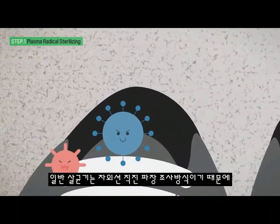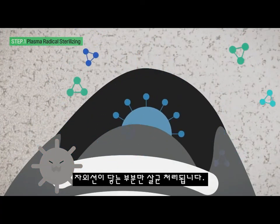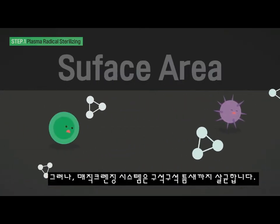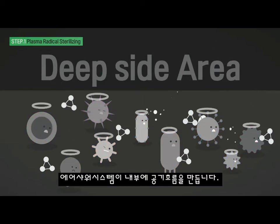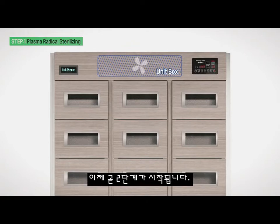A typical sterilizer is a straight-wave irradiation method of ultraviolet rays — only the part where the ultraviolet rays reach is sterilized. However, the Magic Cleansing System penetrates every nook and cranny. The air shower system creates airflow inside, and soon enough, Magic Cleansing System Phase 2 begins.